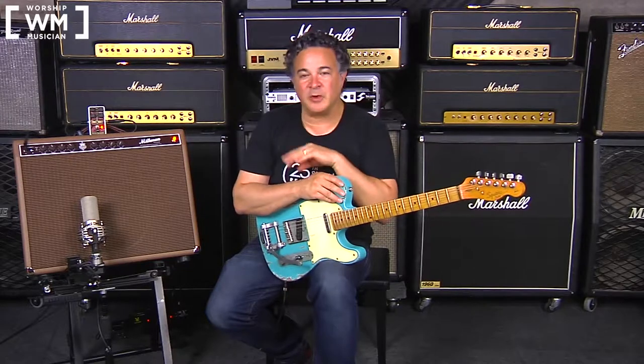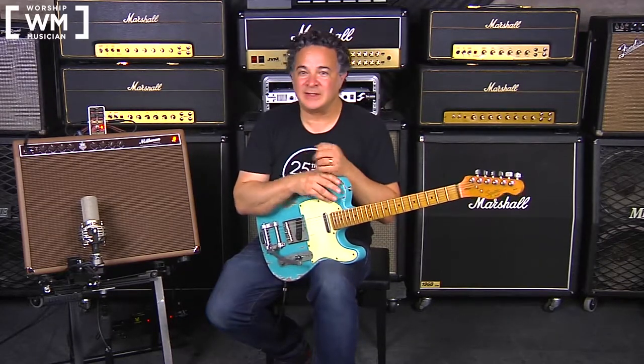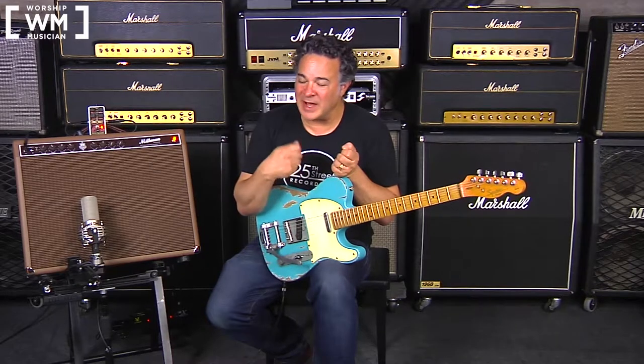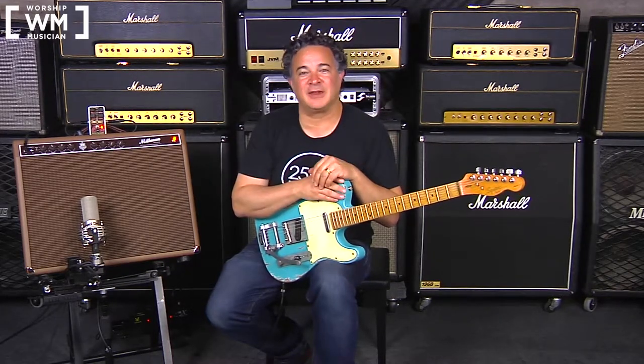That first demo was utilizing the Gretsch into the Tone Corset into the Deluxe Memory Man into the front end of the 50-watt Sideman from our friends at Milkman Sound. A couple of important things about the feature set on the compressor: I was using the volume control to goose the front end of the amplifier. I was also using a bunch of compression via the blend control to take some of the transient off the pick attack, and that enabled me to turn the bright switch on the amplifier on, so we weren't super bright at the attack, but as the guitar bloomed, there was lots of chime on the amplifier.